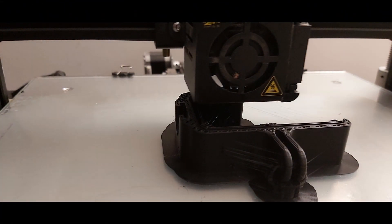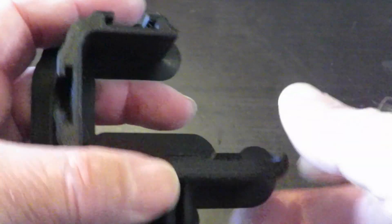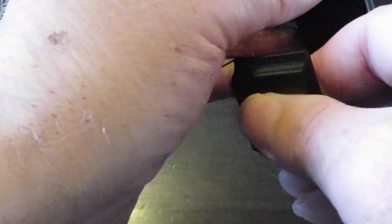Here's my print — the one I designed. Straight off the printer, it still has the brim and bits and pieces all attached, so we'll pull all of them off. This is all the supports.